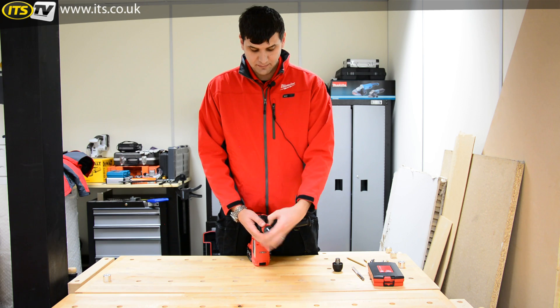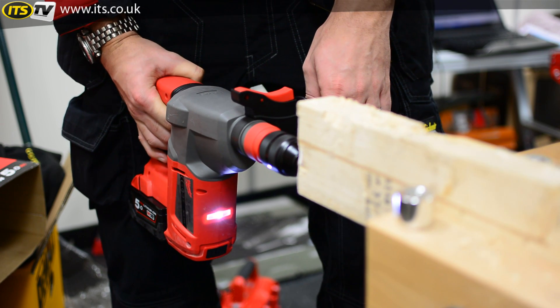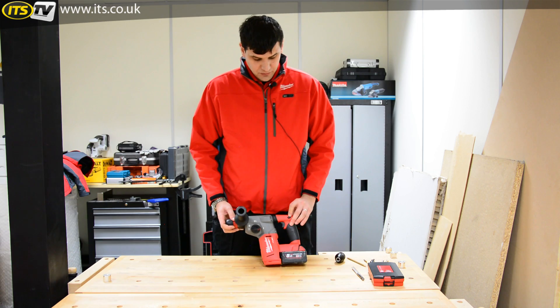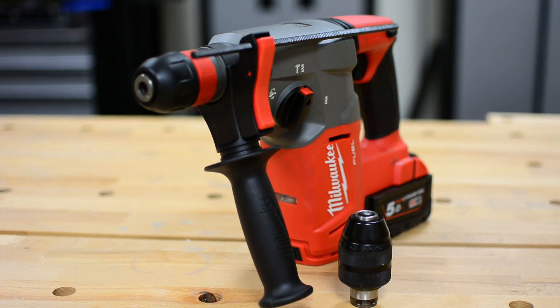Capacity is 26 millimeters into concrete, 30 millimeters into wood, and 13 millimeters into metal. That's 2.5 joules with 8.9 meters per second squared vibration. Now available at ITS.